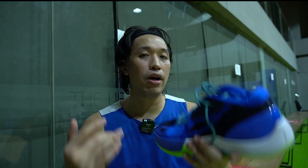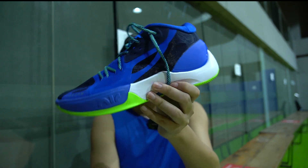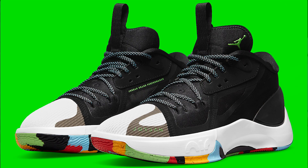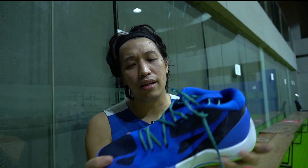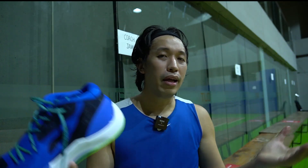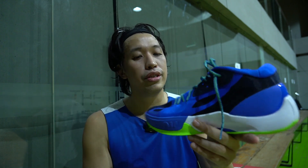Luckily, it was released here in the Philippines and it came out in this blue and green colorway. This is a Dallas Mavericks colorway, and there's another colorway that is black and white. I opted for this blue — I'm kind of tired of just all black in my sneakers.